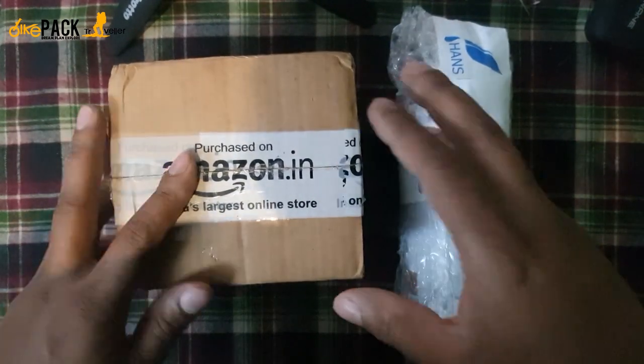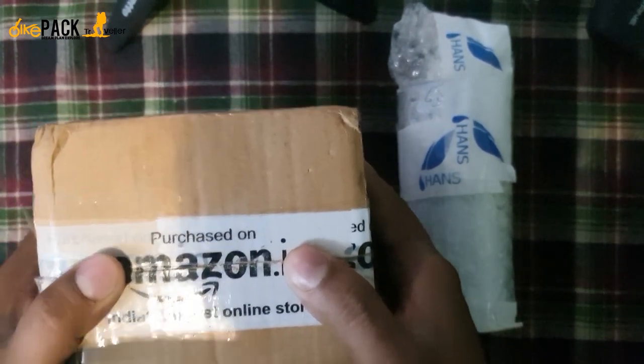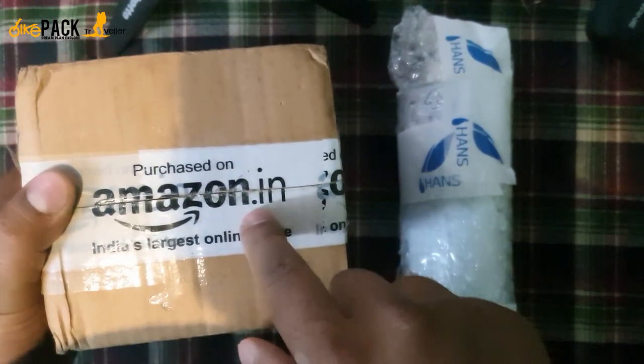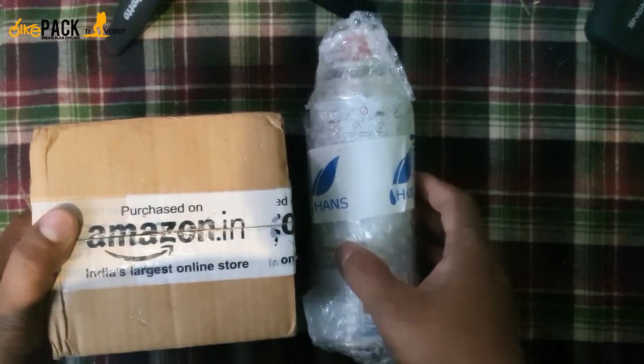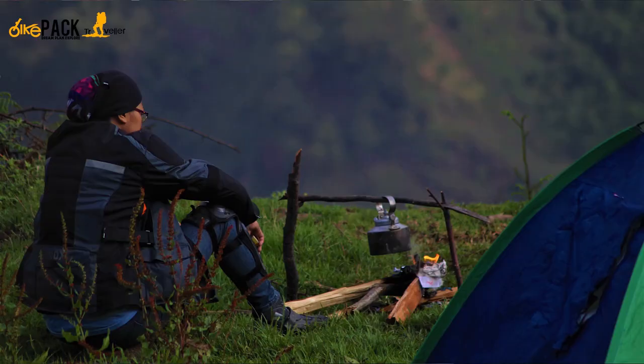So guys, what we have today is a camping gas stove that I just recently purchased from Amazon. You can see it here, and this is a butane canister from the brand Hans. I used to camp on my journeys — you might have seen my promo videos and trailers.